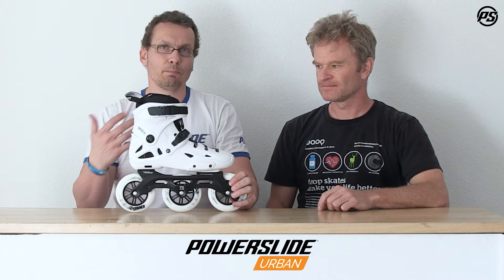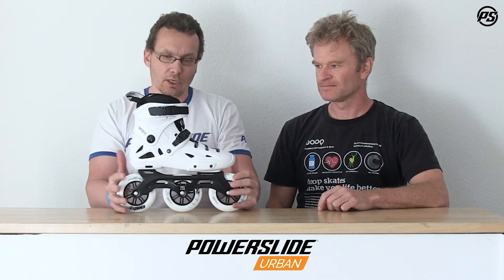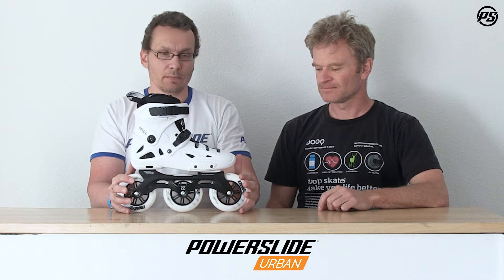The Supercruiser is a really nice skate coming with 110 millimeter big wheels, a short compact frame, so it's really an agile but fast frame and giving you a nice smooth ride all the time.